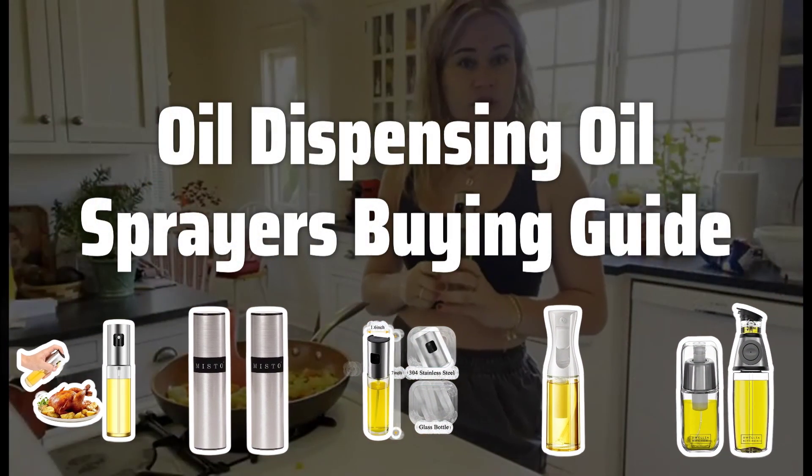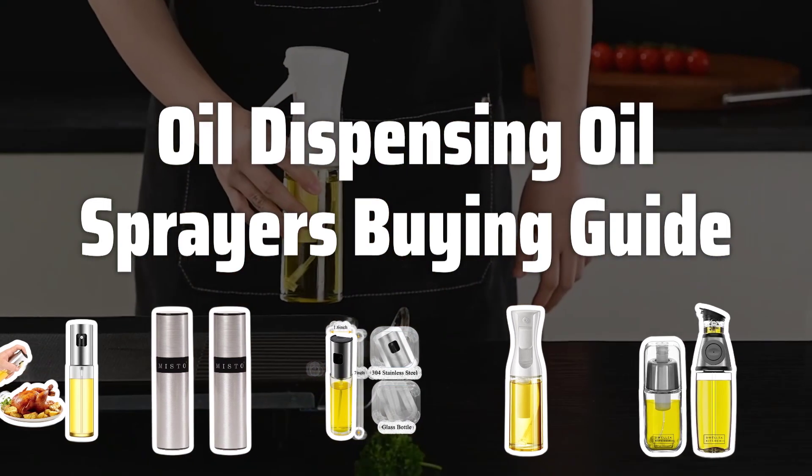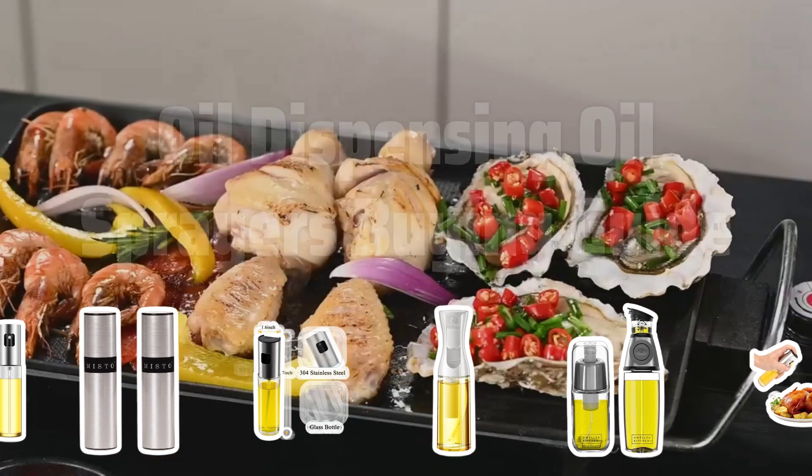Welcome to Top Best Picks. The best oil dispensing oil sprayers is probably one of the most essential tools for any home cook. It allows for precise and even distribution of oil, making cooking a breeze.